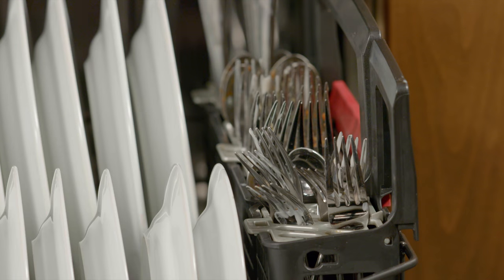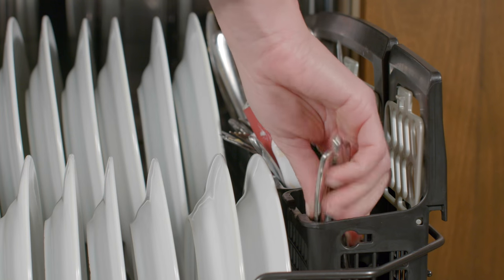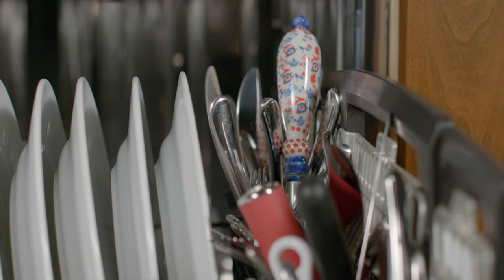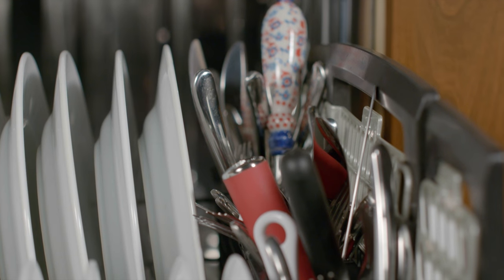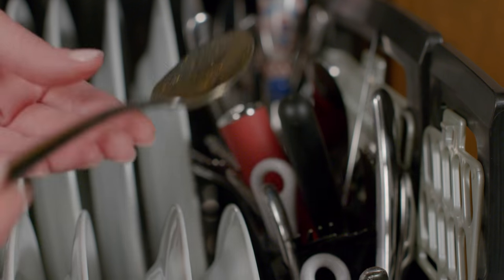GE Appliances would really like for you to use your silverware basket cell covers, but for those who don't, we understand that life may get in the way. Spoons that nest, forks and knives in every direction, and more items in the front than back may prevent them from getting completely clean.